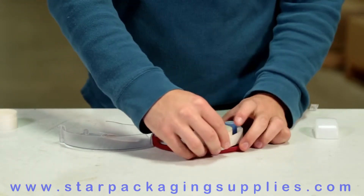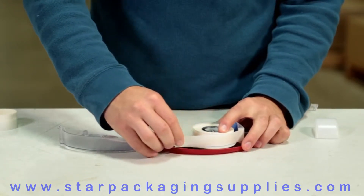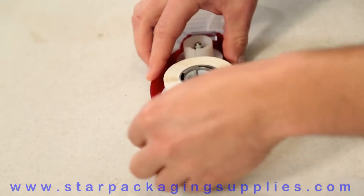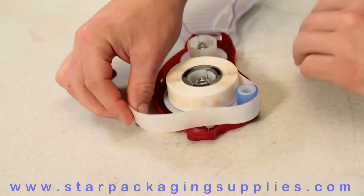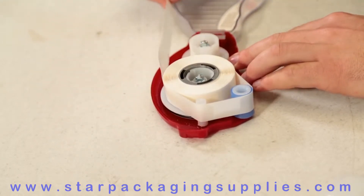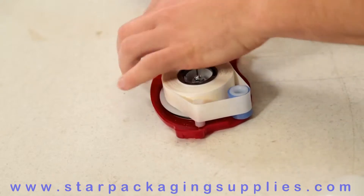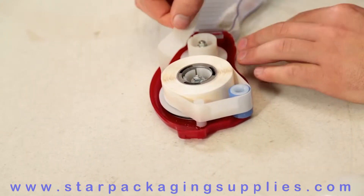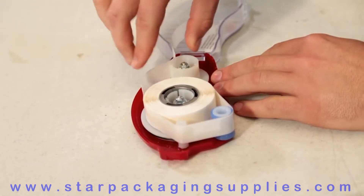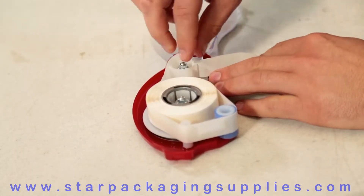Hold the adhesive roll with one hand while pulling the liner tightly over the top of the roll with your other hand. The leading edge of the adhesive liner will not have adhesive on it to make threading easier. While keeping tension on the adhesive roll, form a U-shape with the liner and insert the curve of the U into the slots on either side of the tab on the rewind spool, leaving about an inch of liner through the second slot.